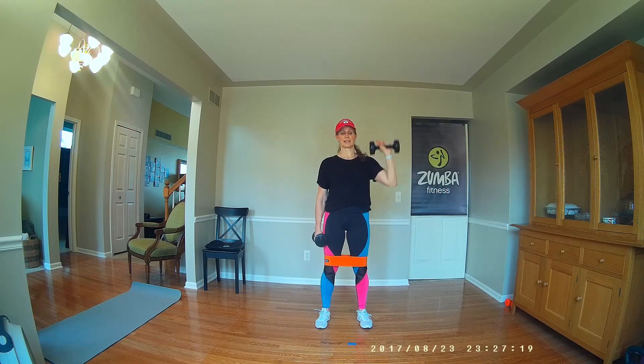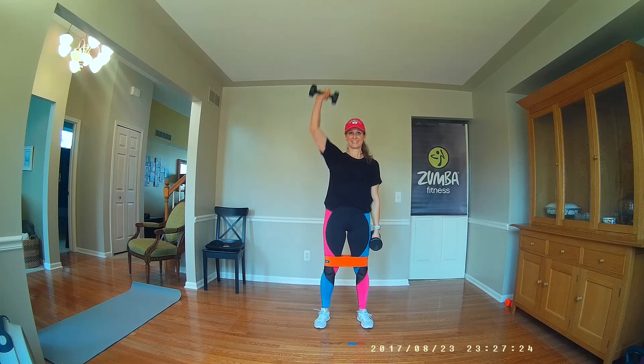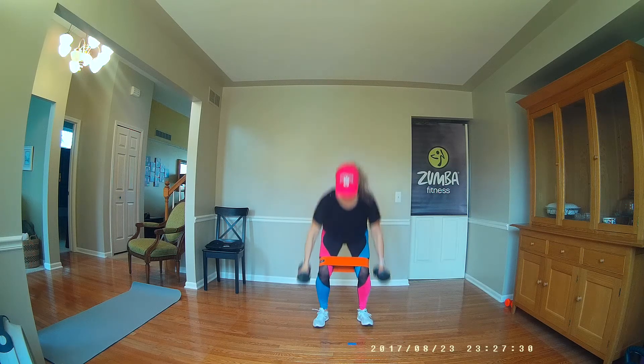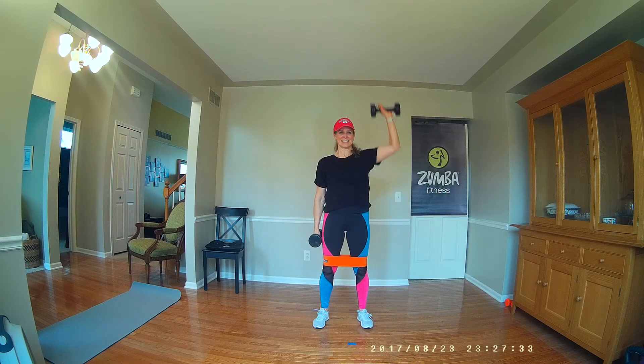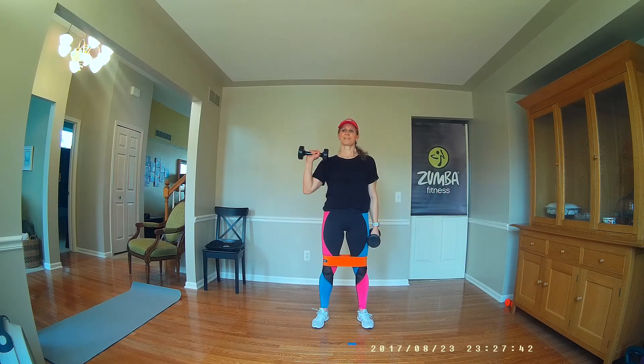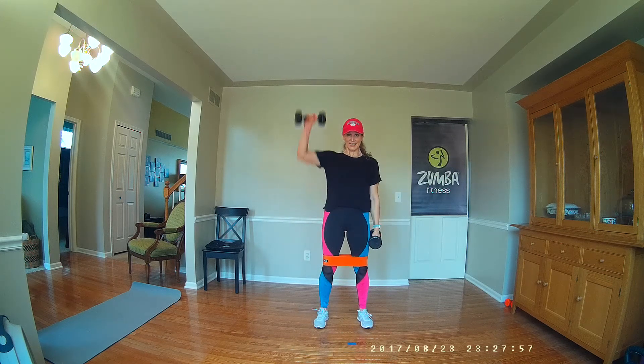This time we're going to alternate arms. Down and up, here we go. Other arm. Two. Come on, you've got this. Take it down. Knees, fall on your toes. Again. Down. Take it down. And we're going to do it, get it home.